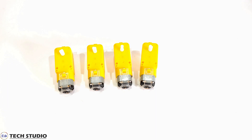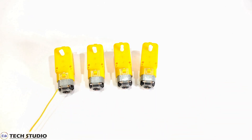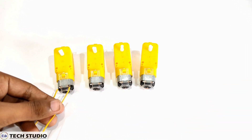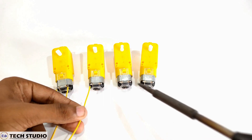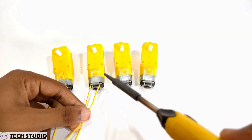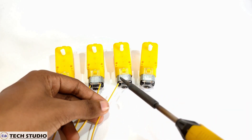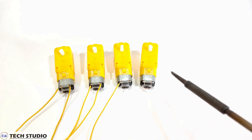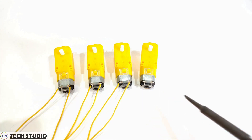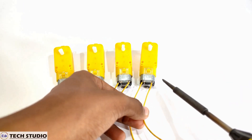Firstly, take these four geared DC motors and solder the wires onto the motor.